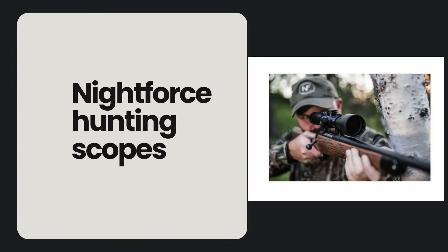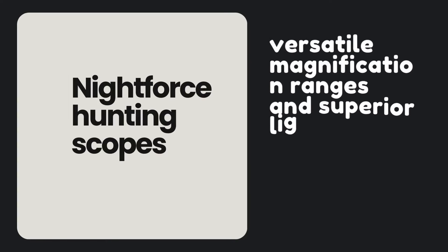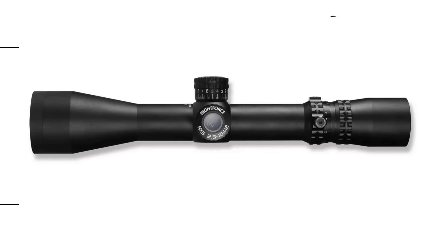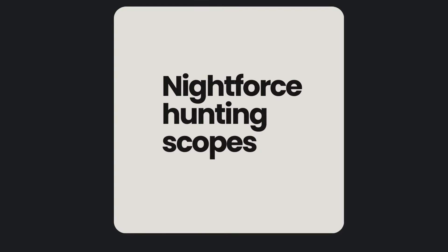In conclusion, Nightforce hunting scopes represent the pinnacle of precision optics, designed to meet the rigorous demands of hunters and shooters alike. From their versatile magnification ranges and superior light transmission to robust construction and innovative features like illuminated reticles and zero-stop technology, Nightforce scopes excel in enhancing accuracy and performance in any hunting scenario. Investing in a Nightforce scope means you're equipped for any scenario. Happy hunting! Don't forget to subscribe and comment.